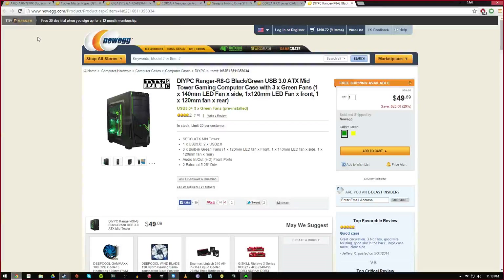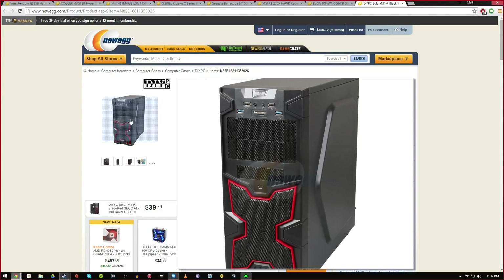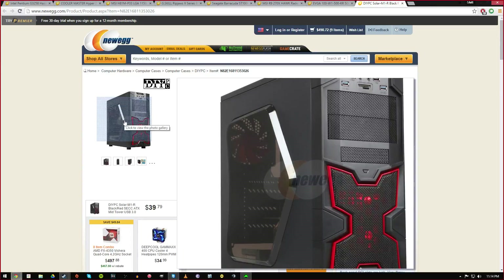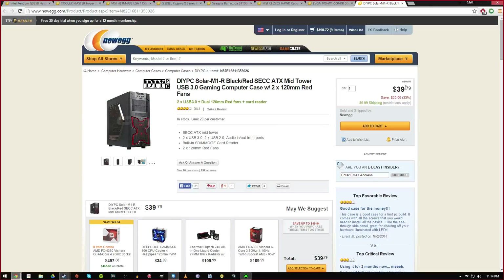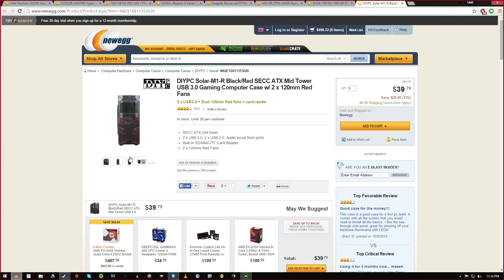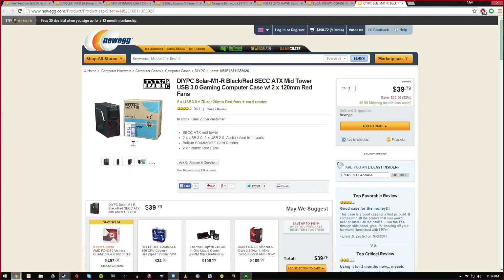I also chose the same DIY PC series of case — I'd never heard of them before but they're popping up. Mine has a more open side panel without all the artwork on it, and it was $40. For 40 bucks with a side panel like that it's a really good deal. The color scheme is simple, the case looks really nice and sturdy, and it has two colored red fans and a card reader built in.